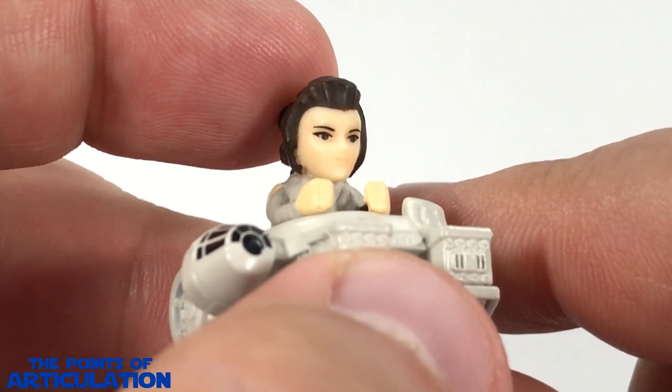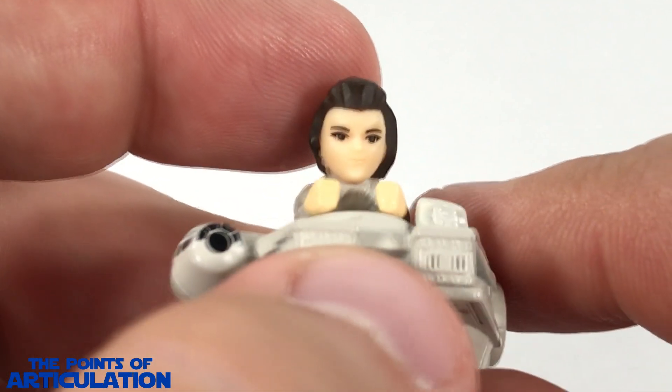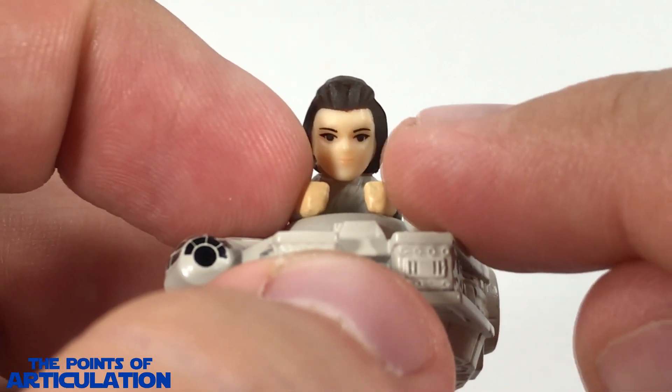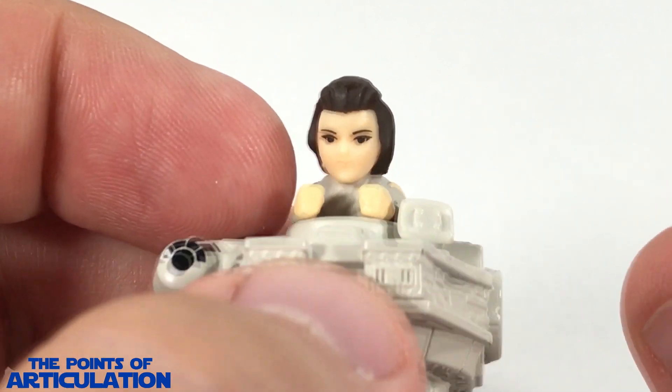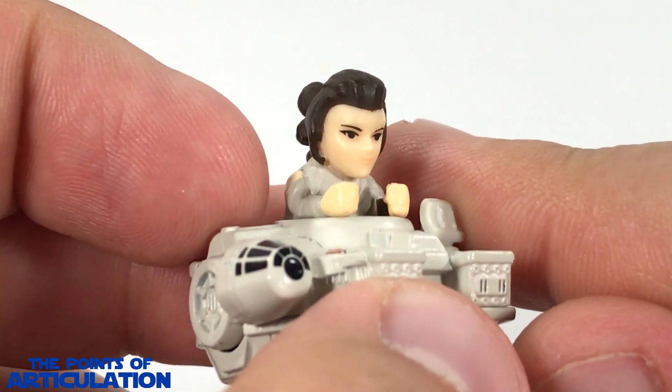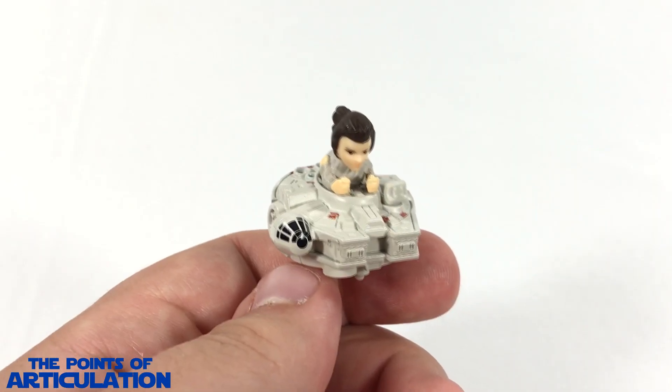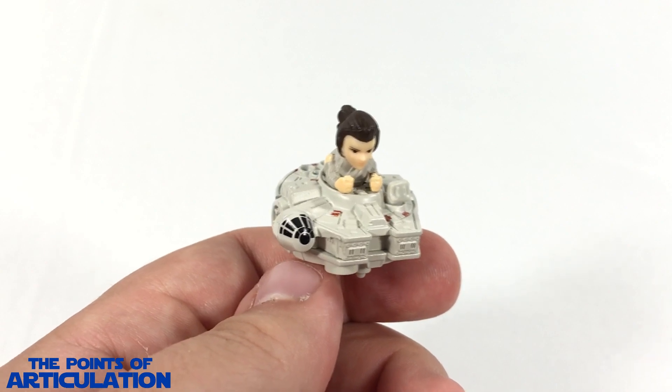Then we have dark brown for her hair, and for her eyes and eyebrows that seems to be black — nicely done, no smearing or anything. And she does have a pink on her lips. All in all, some pretty nice work on here, so that does it for the mold as well as the paint.